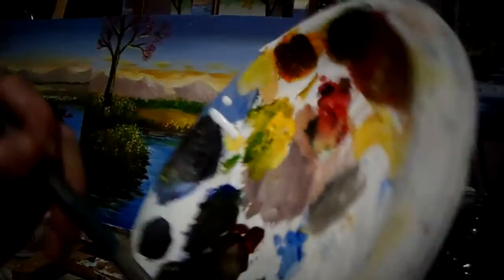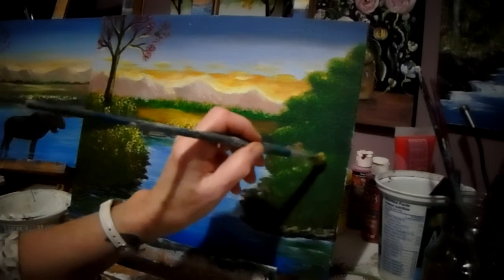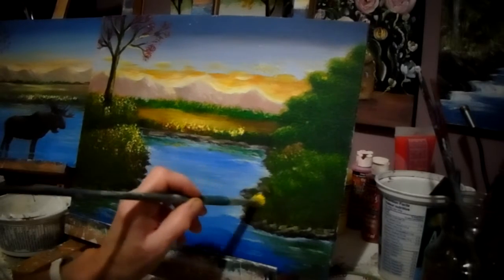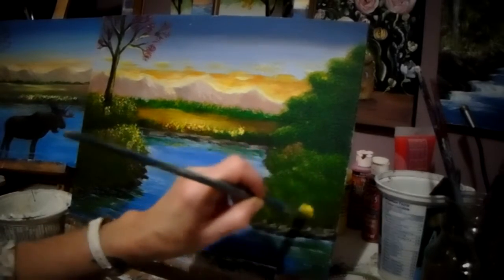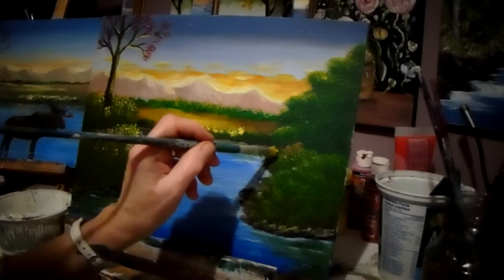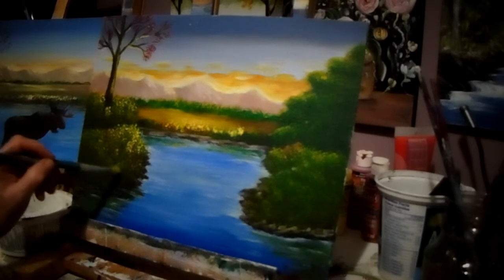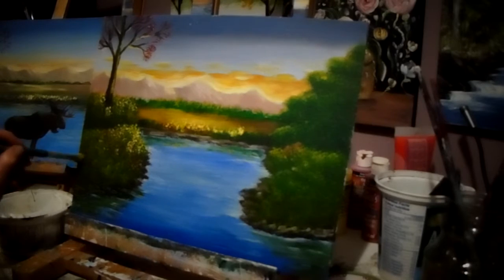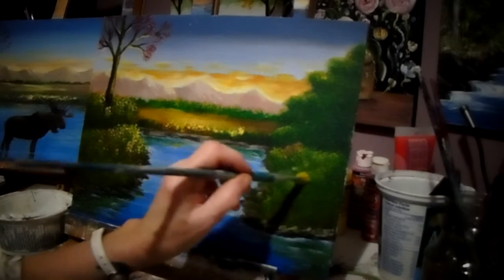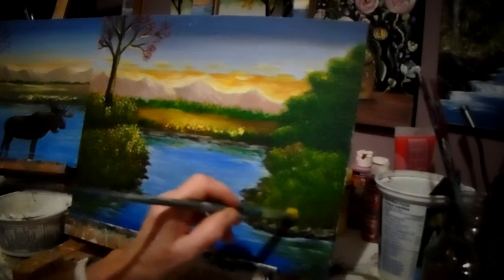I'm going to add some yellow and green. Not too much because this is the darker part, but I want to separate that tree from the grass there. Just tap a little lighter grass. Then we'll add a little bit of highlight over here and over here. So what I'm going to do is put the moose on now, then we'll go back and do some touch-ups. I promised I would try to get it all done — even if I don't get all the highlights done, at least you'll be able to see the moose so you won't have to go through all the videos saying, where is that moose?